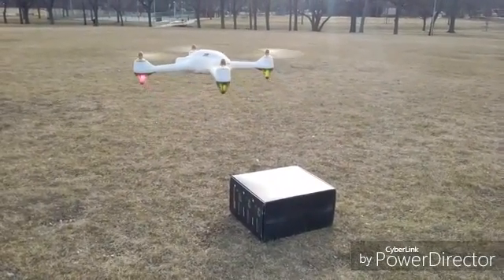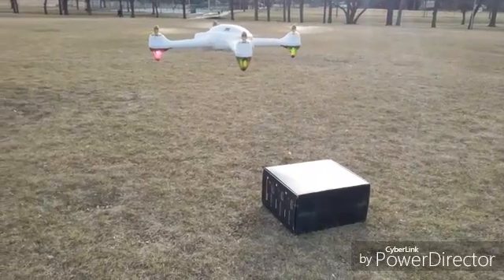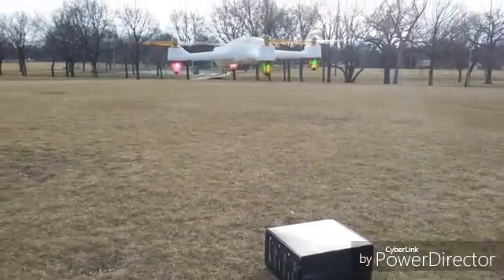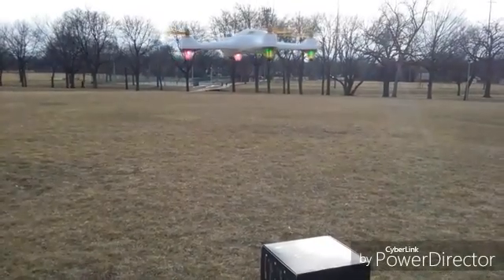That was a good compass calibration — very, very important. Keep all kinds of metal away: cell phones, keys, anything. Keep it away from the drone when it initializes and when you do the compass calibrations.